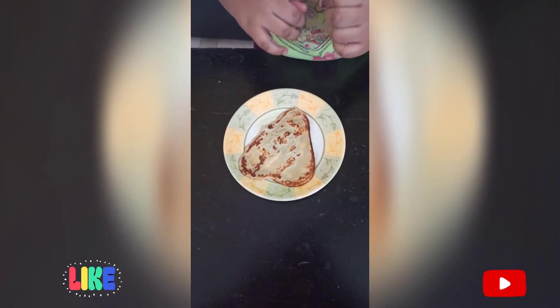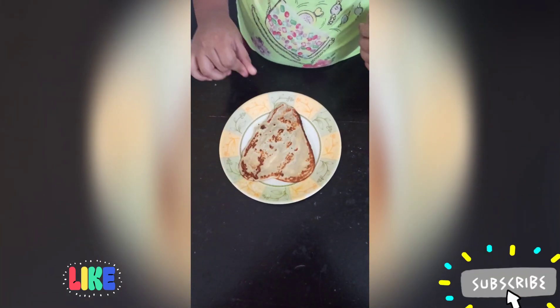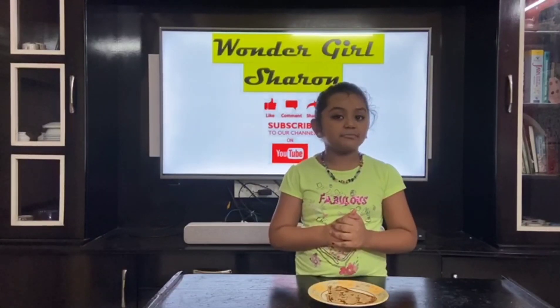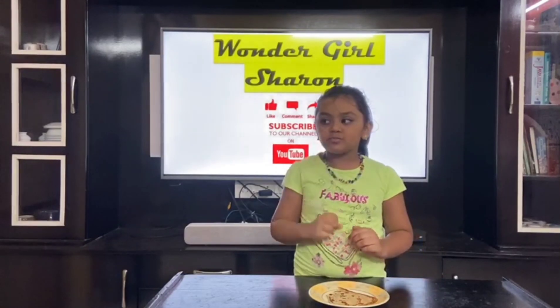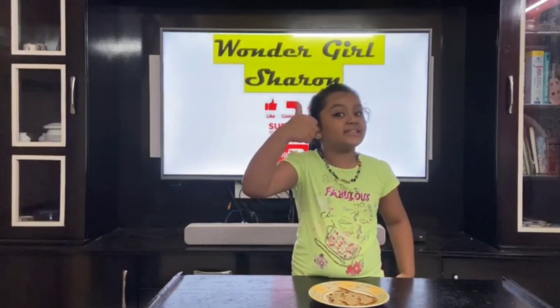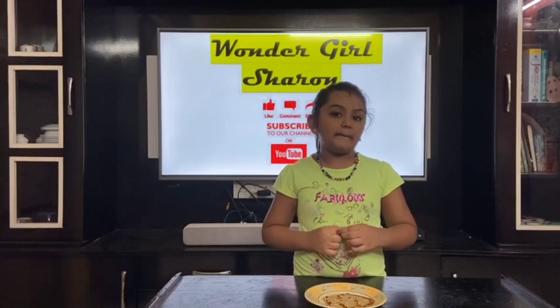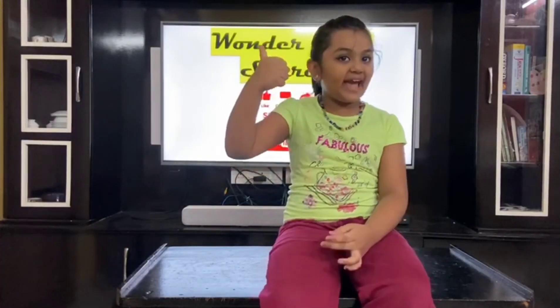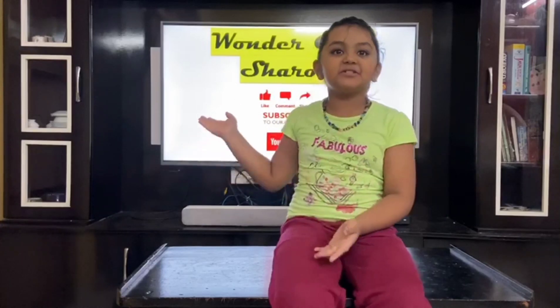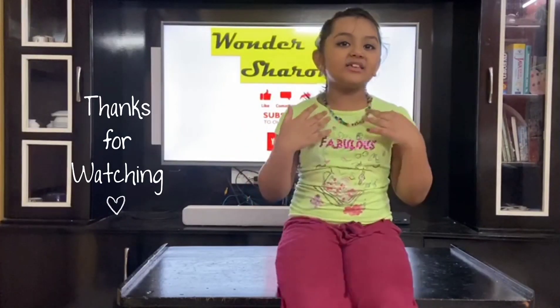Our pancake is ready. Now it's time to taste it. You can have this pancake for breakfast or an evening snack. If you like my video, like and subscribe to the channel. Thank you and see you all soon!